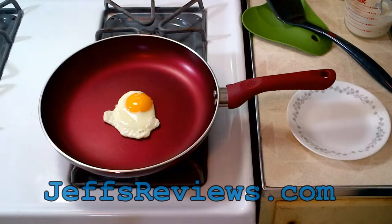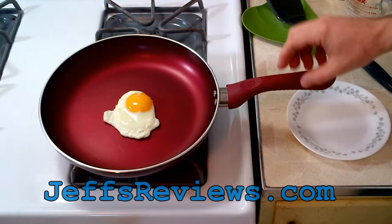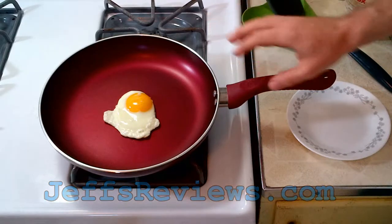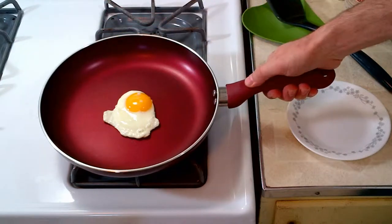Welcome to Jeff's Reviews. This is Jeff. Today I'm taking a look at an Ecolution Evolve 11-inch fry pan. This is an 11-inch fry pan with a non-stick coating. It's made of aluminum with a silicone handle.